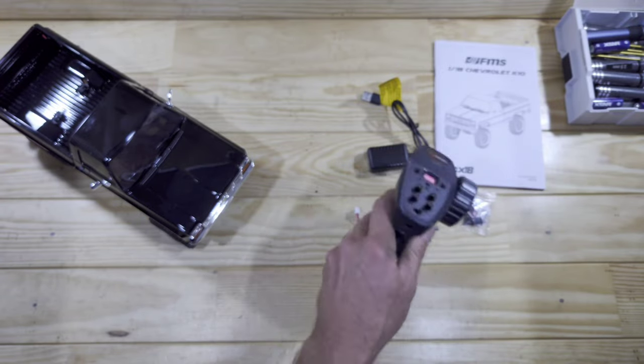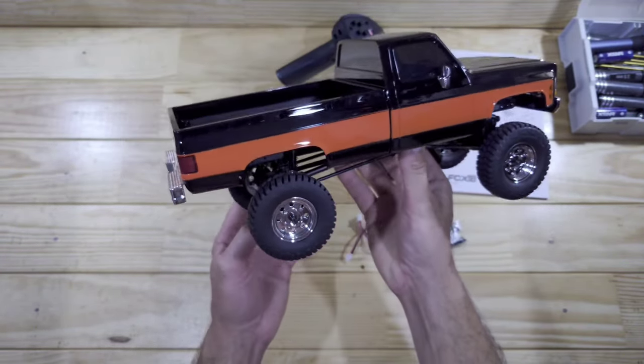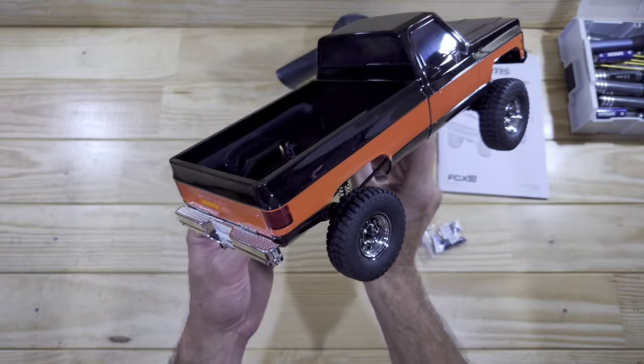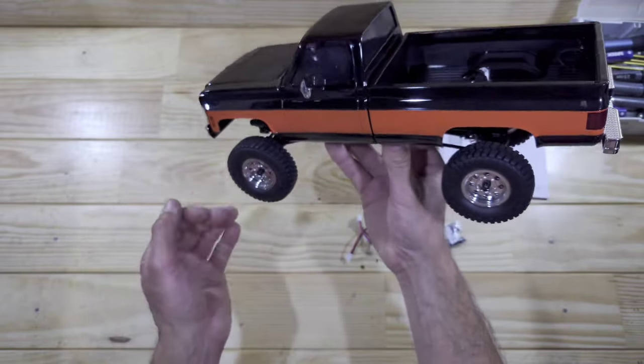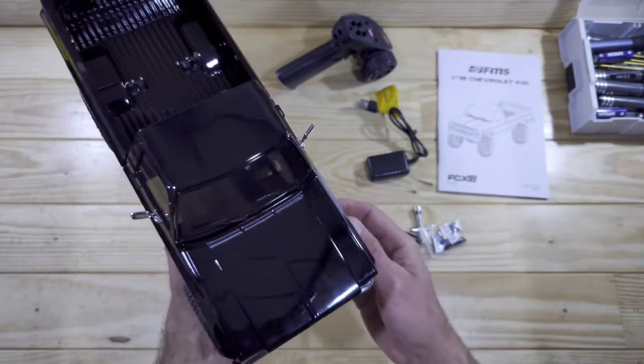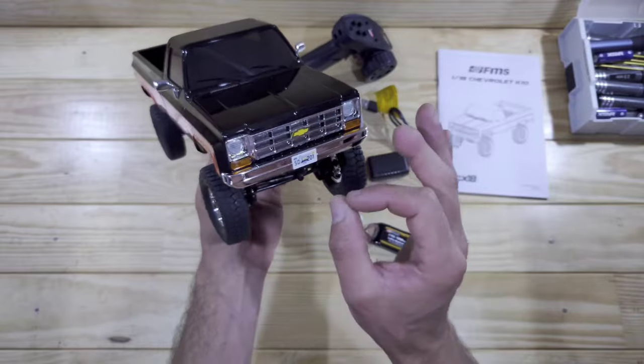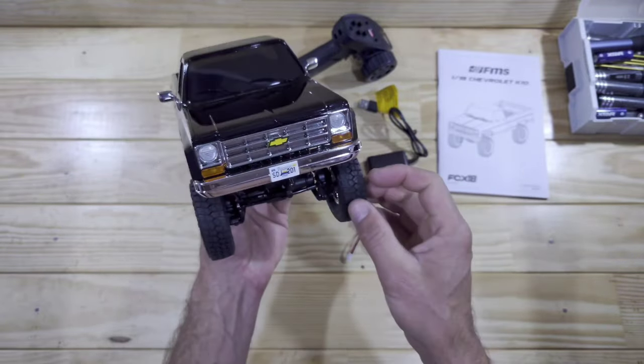So overall this transmitter is a thumbs up for me! Let's have a close look at the car now. Appearance wise I'm totally in love, just look at it! All the small details which they have added and the paint job on this car is just superb in my opinion. FMS did a pretty good job by recreating the real thing and remember this is a licensed Chevrolet — and that's always a good thing!